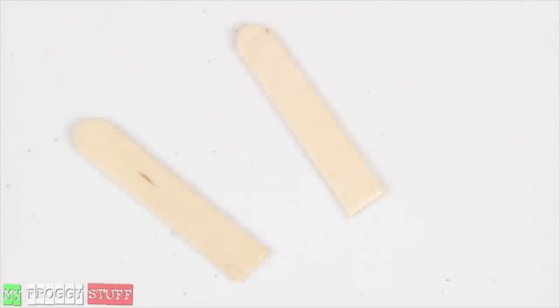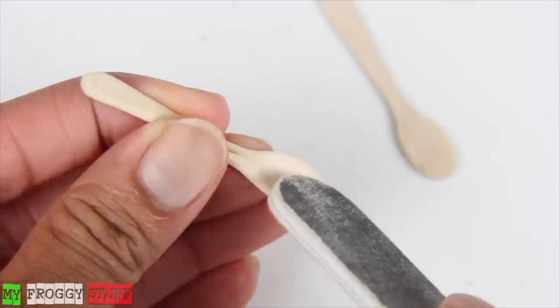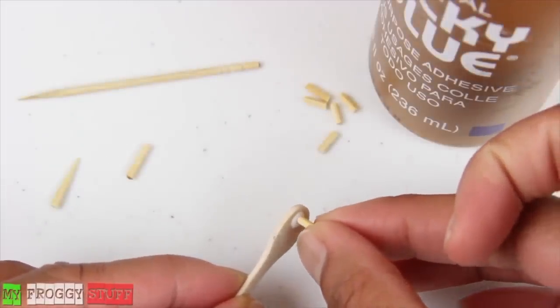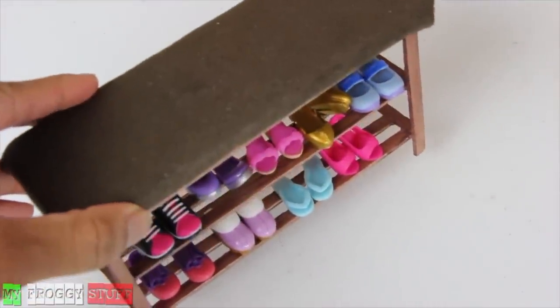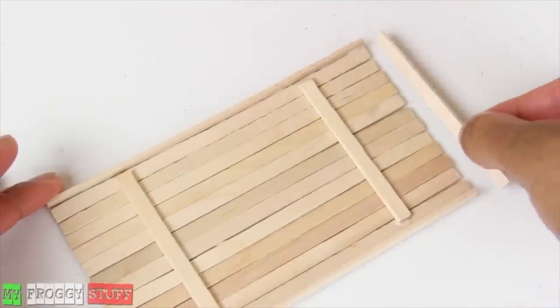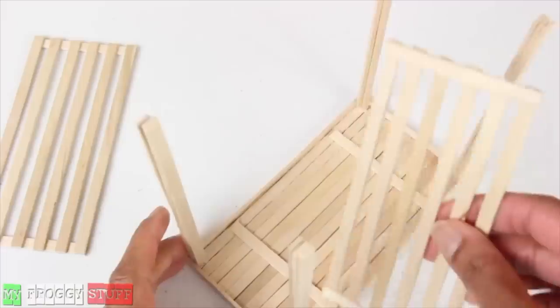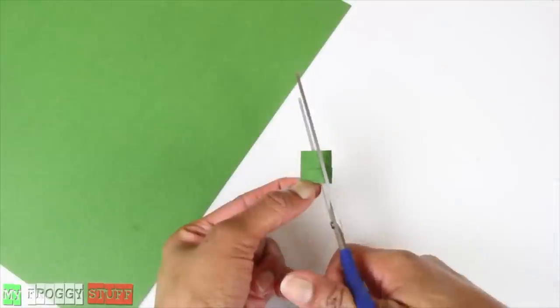Cut popsicle sticks down to size, sketch the outline of a spoon, sand it with a nail file making a small dip in one for a spoon. Glue cut pieces of a toothpick to the other to make a pasta scoop. We removed the top from a spice jar to use as a plate. Using some ideas from the shoe rack in our doll dressing room, only this time we made the top out of skinny sticks then lined it with ones that are facing up. We made the legs thicker by gluing together three skinny sticks, then added the shelves to make a kitchen island. Cut cardstock, then wrinkle them to make basil.